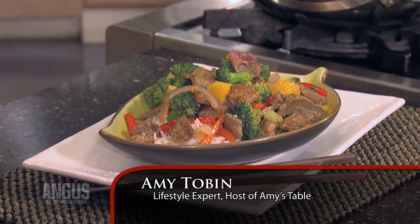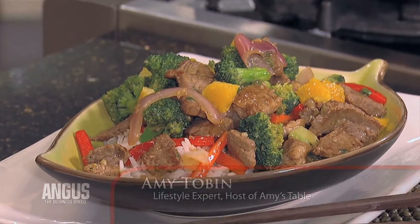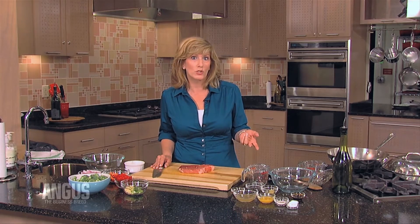Hi, I'm Amy Tobin. Nothing beats a quick and easy stir-fry, and I have one to share with you today. It's an orange beef featuring Certified Angus Beef brand bottom round — an economical cut, wonderful for stir-fries. You could also use ribeye, flank steak, or New York strip.